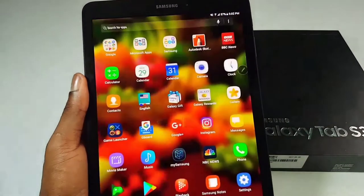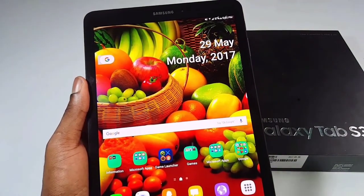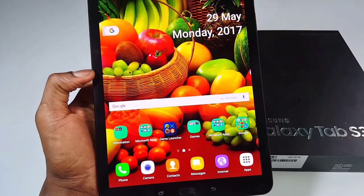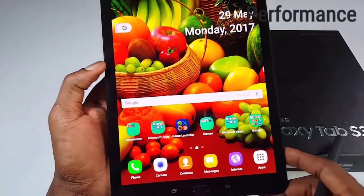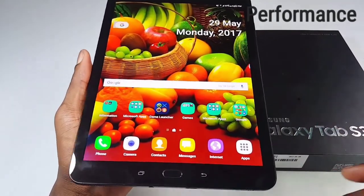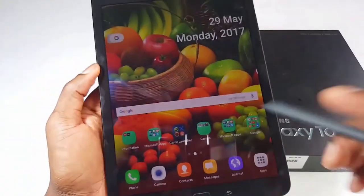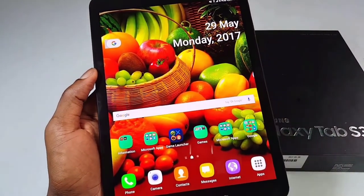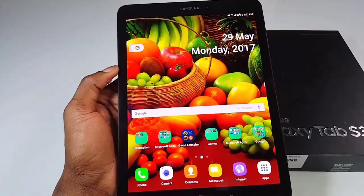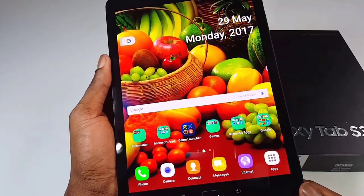The design on this tablet is really awesome. A beautiful design must also come with great performance. Talking about the performance, it comes with a Qualcomm Snapdragon 820 and 4GB of RAM to handle all your multitasking and games. It also comes with 32GB of internal storage, which can be expanded with an SD card supporting up to 256GB. The battery is about 6,000 mAh, which also supports fast charging.